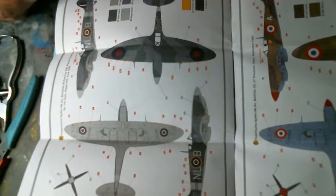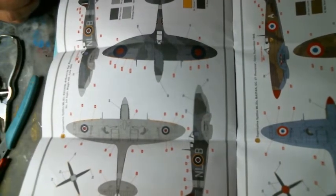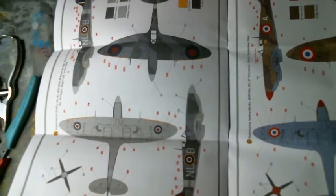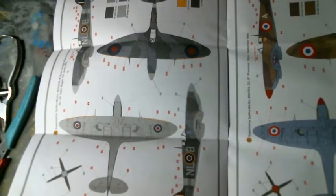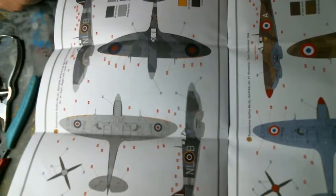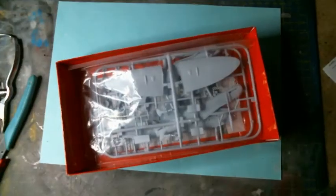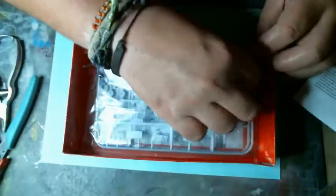I will do the camouflage and take you guys in depth into how to do it. I'll probably do half of the airplane freehand with the airbrush, and the other half I'll show you some techniques for how to delimit the contours of the camouflage so you can achieve good results. But for now, let's forget paint and carry on with the plastic.